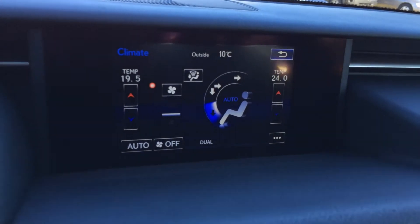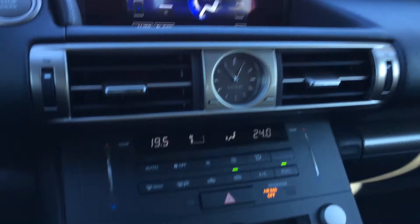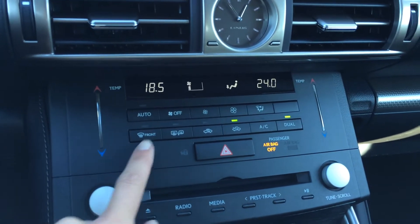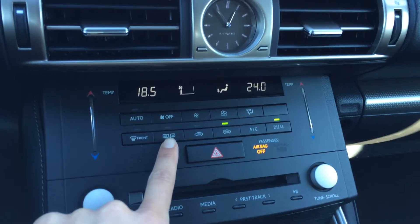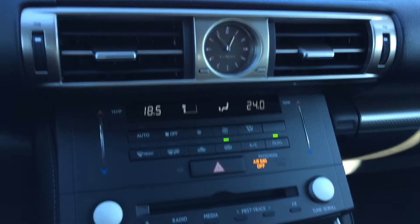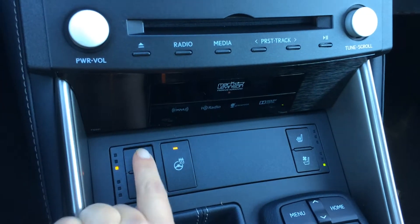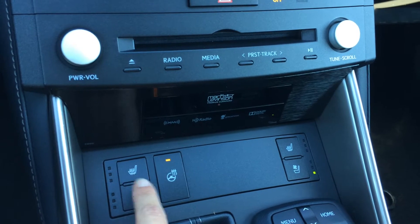You can control your climate from up above or down below. Touch panel for the temperature. Dual zone AC. Front and mirror defrost. Side mirrors are heated. LED illuminated analog clock. Shortcut buttons for audio. Heated and ventilated front seats with three settings. Steering wheel is heated.